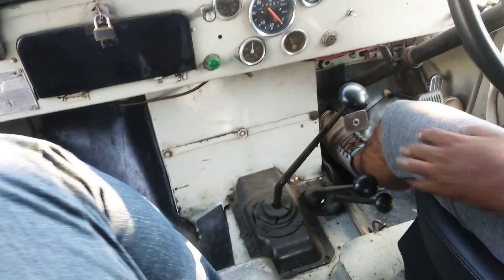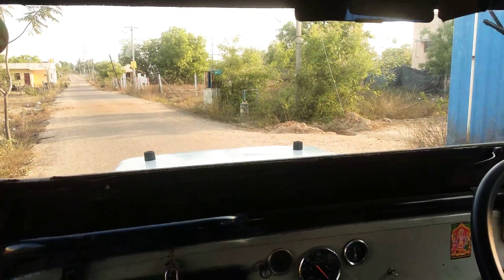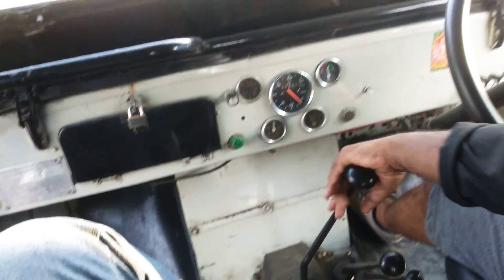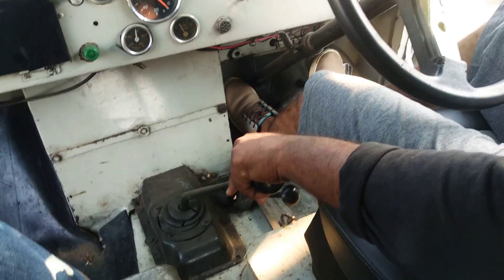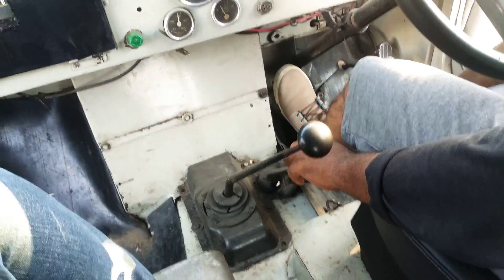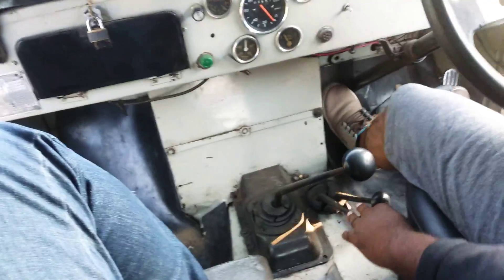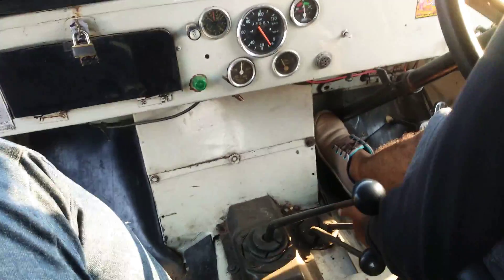Now I'll show you how to engage this option and make your Jeep come with you like a pet. First, you engage first gear, then engage the four-high option. Give the vehicle a little move and engage the four-wheel-drive option, then engage the four-low. You should stop the vehicle to engage the four-low option.